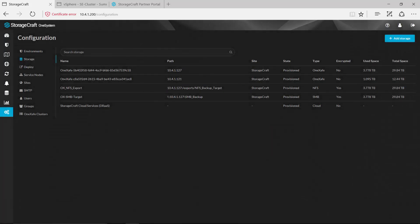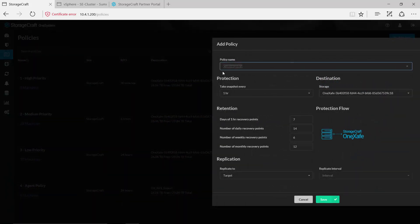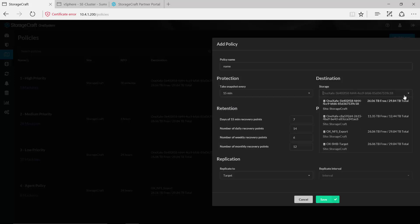Now we have some backup targets as well as some replication targets that we can use. Once we have that in place, we'll want to go in and create backup policies that we'll leverage for each of these systems. The way I do that is simply come into policies and then walk through the process. I already have some policies that have been created — a high priority, medium priority, and a low priority. But if I were creating a brand new policy I'd select add new, give that policy a unique name, and then determine what protection levels I want. If I wanted to back up every 15 minutes I could select that, or once a day at 24 hours. I would then select the storage target that I wanted to use from those I've configured.